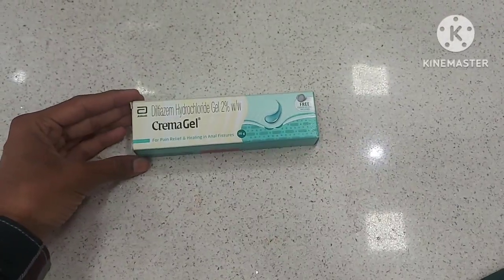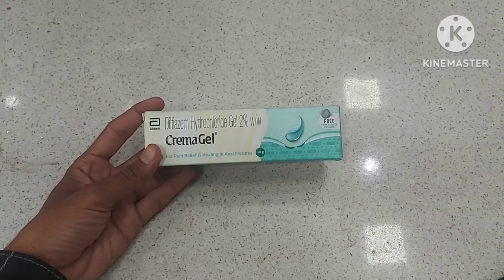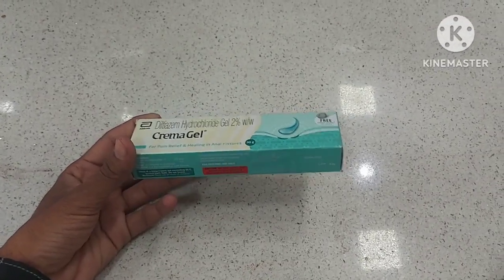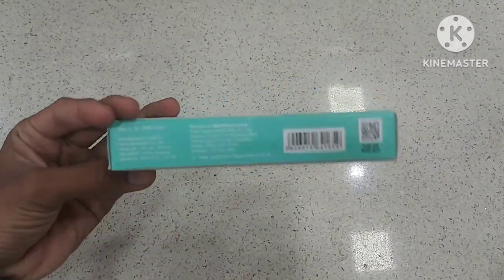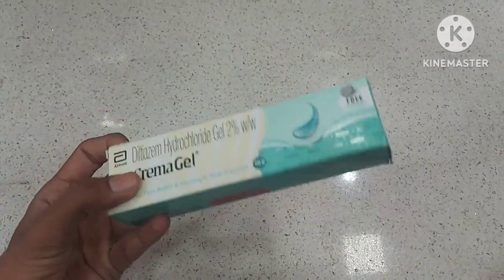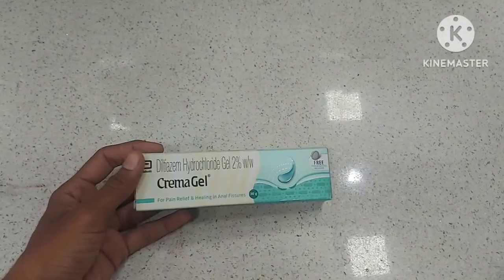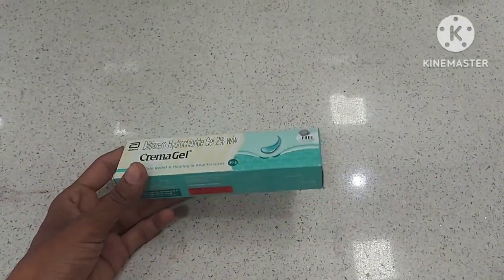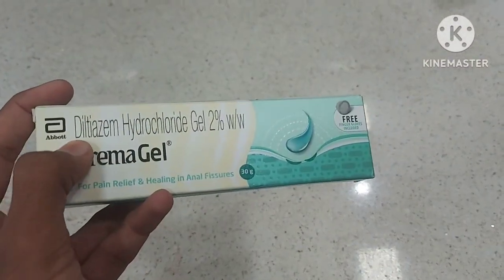Hello guys, welcome to my YouTube channel Adjam Pharmacy. Today we will review the Crema Gel — what it is, its uses, how to apply it, side effects, whether it is safe in pregnancy, in children, in breastfeeding, and at the end we will discuss the MRP of this Crema Gel.